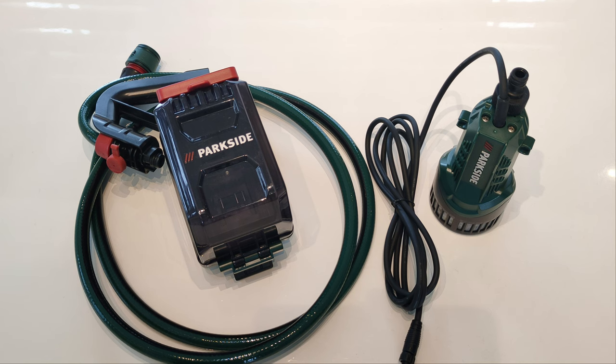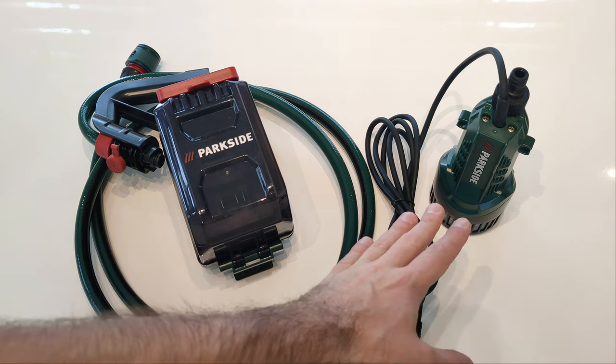The machine consists of two main components: the battery pack and the submersible pump itself.